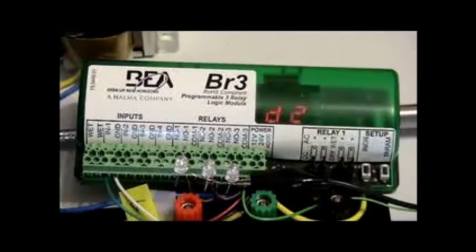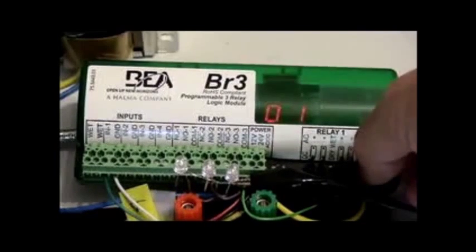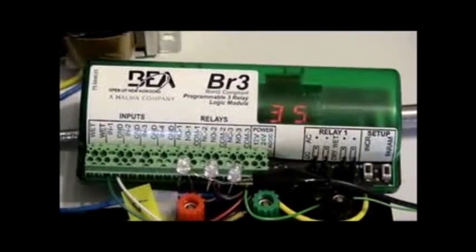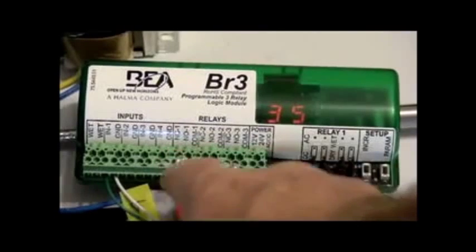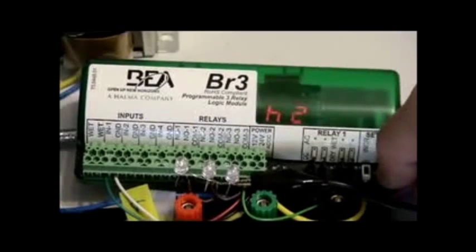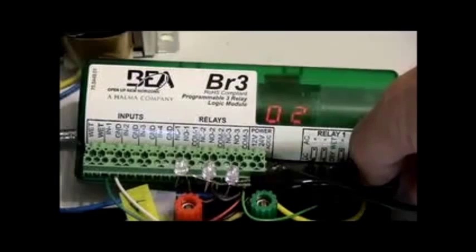If we were to make D2 one second, both the second and the third relay would come on at the same time. Let's just try it to see what happens. We'll let the display read a solid 35 and activate it. Because there's a one second delay after relay 1 fires, it counts down one second and boom — relay 2 and 3 go at the same time. Normally we're not going to do that. But let's change D2 from one second to three seconds.